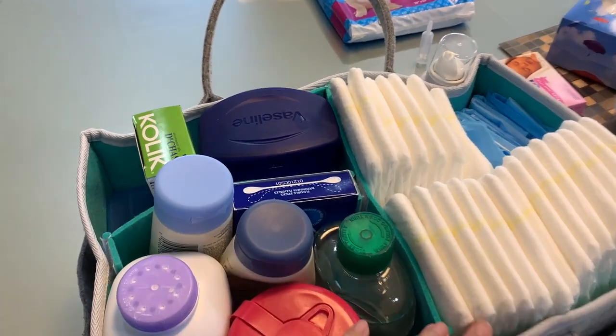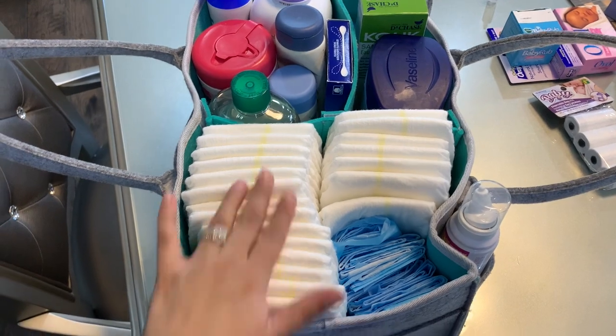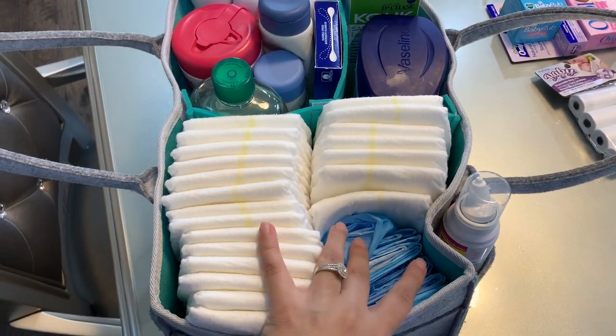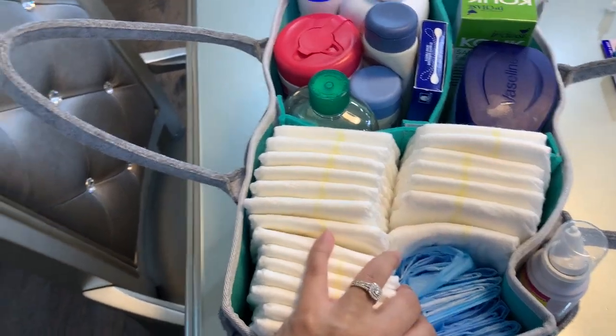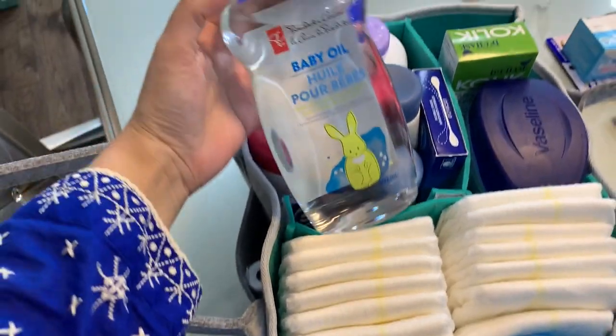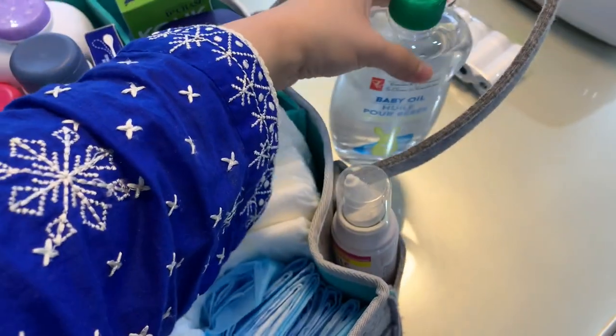First and foremost, we have the diapers right here, and I have these blue sheets that I use for changing her diapers — I'll give you guys a demo afterwards. Then we have baby wash. I just got the PC brand; before I had Johnson and Johnson. I think they're pretty much all the same.